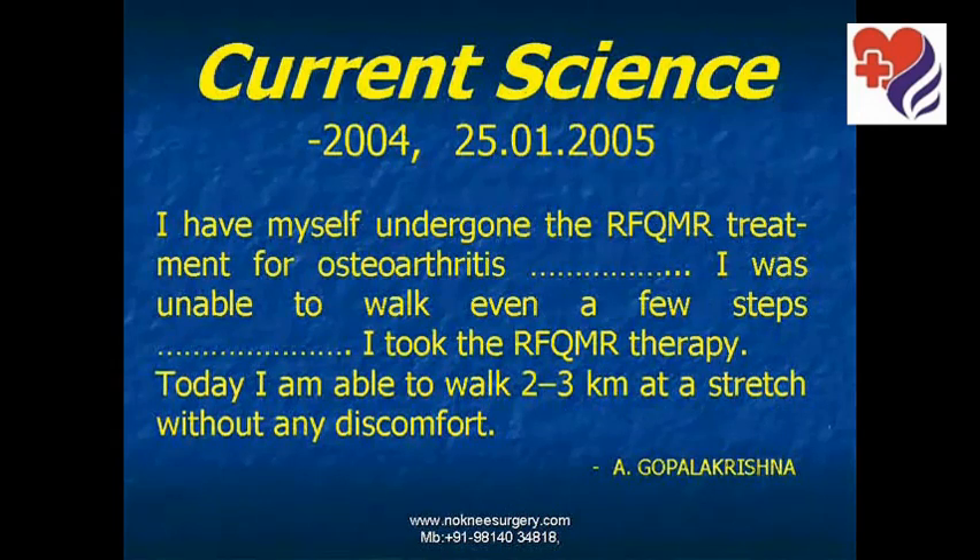In Crunch Science, a patient gives his experience: 'I have myself undergone the RFQMR treatment for osteoarthritis. I was unable to walk even a few steps. I took the RFQMR therapy. Today, I am able to walk two to three kilometers at a stretch without any discomfort.'